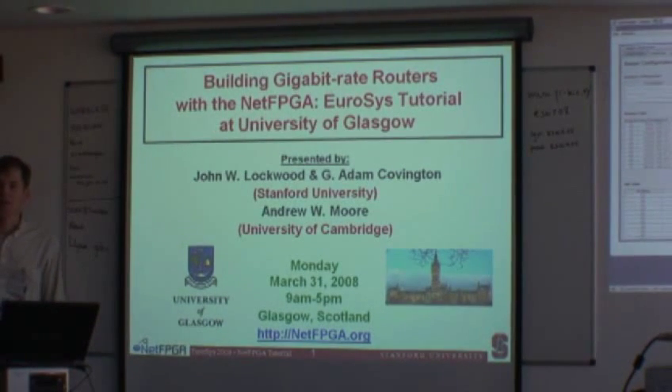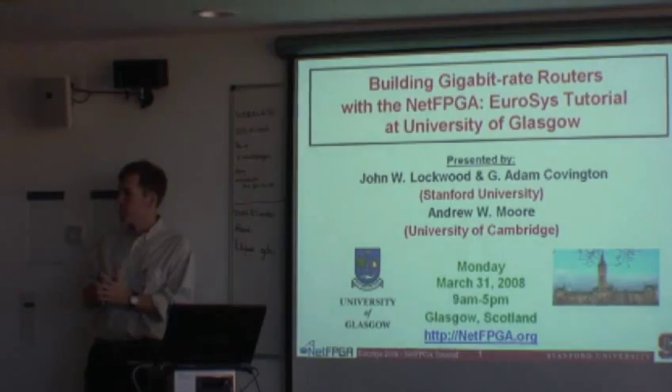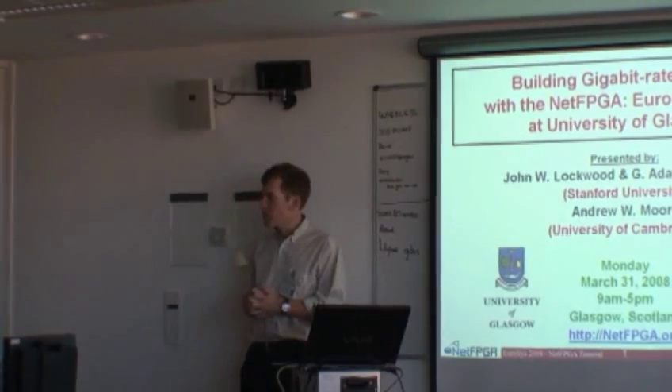Welcome. We're going to go ahead and start the tutorial now. This tutorial is building gigabit rate routers with a NetFPGA. The tutorial will be presented by myself — I'm John Lockwood from Stanford University. Adam Covington is joining me to present this, and from University of Cambridge is Andrew Moore. He'll be talking through the slides as well and presenting this with us.